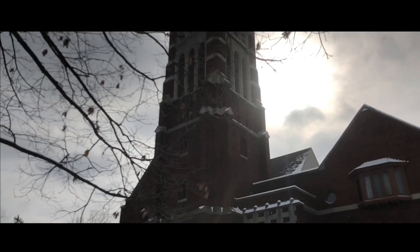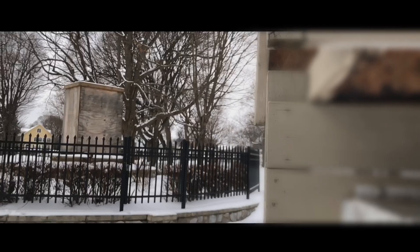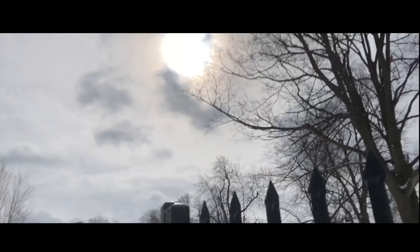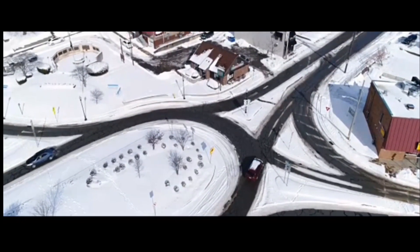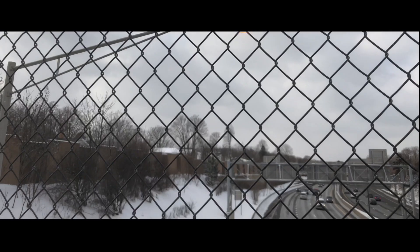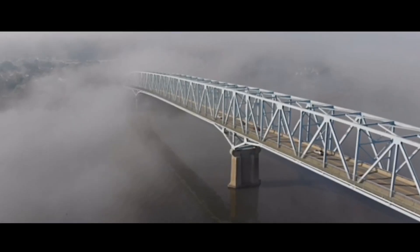I want you guys to check this b-roll out.